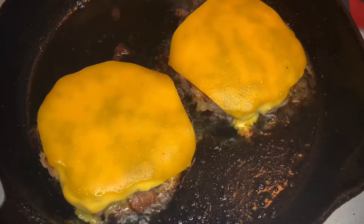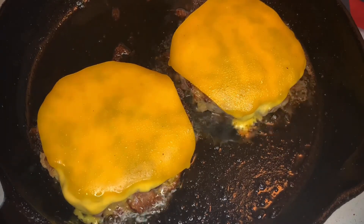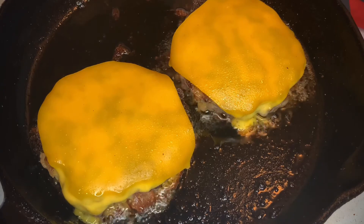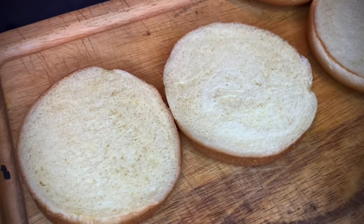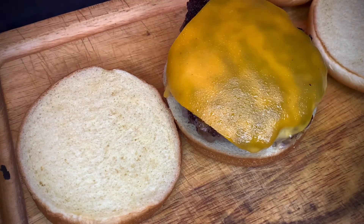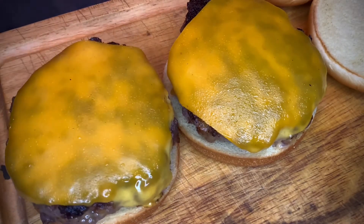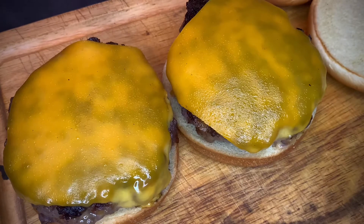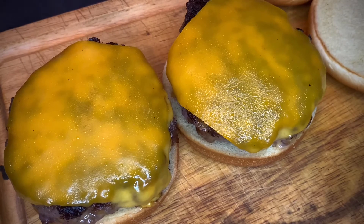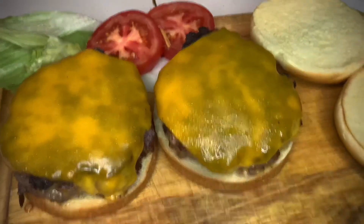Behold the beauty in that cast iron skillet — they are done and ready to be transferred to the buns. Burger number one: look at that, 10 ounces, beautiful burger, cheese melted perfectly. I think I've achieved a perfect medium. I never cook a burger past medium. Our fries are almost finished too — let's dress these burgers up.